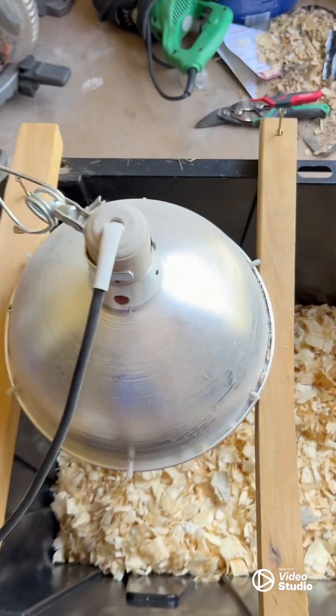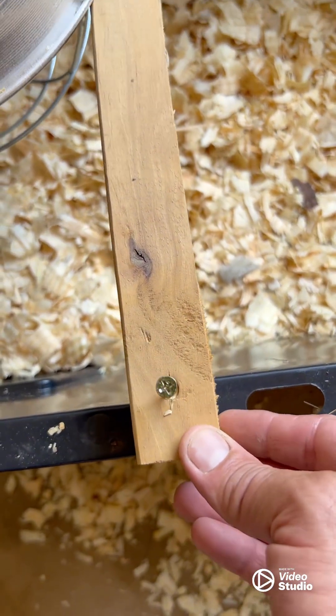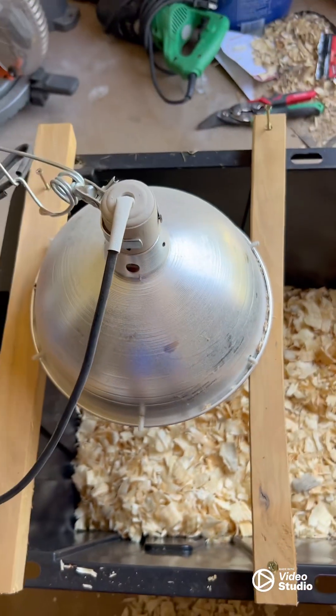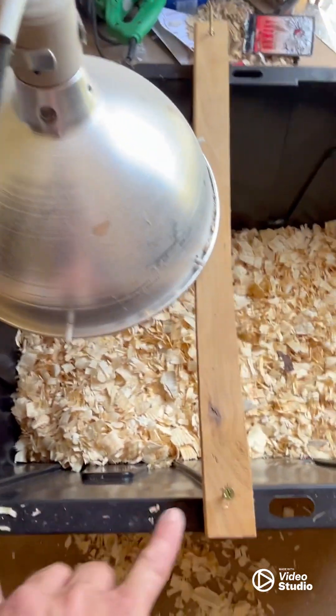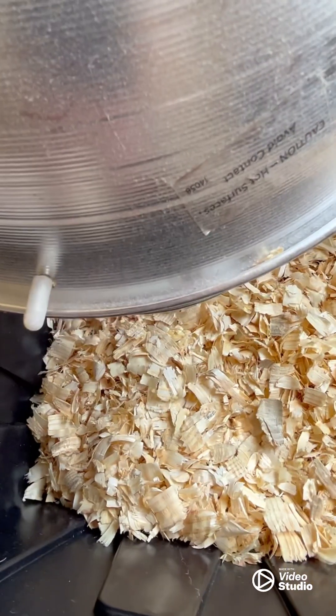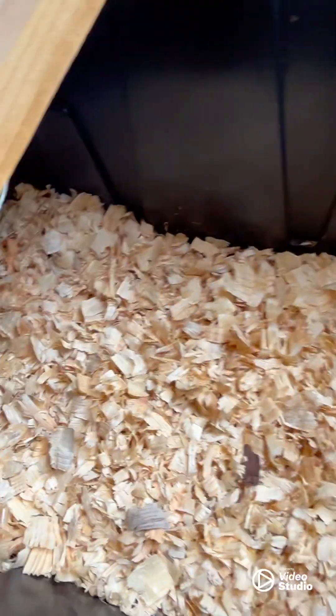Now I've got the little brooder light on there — it's just two two-by-fours. I screw it to the tub. These things can cause fires, so I took two little chunks of two-by-four, put a screw here and a screw there. It's just to keep it from getting knocked off and to keep the burning-hot light bulb from dropping down onto the wood chips.